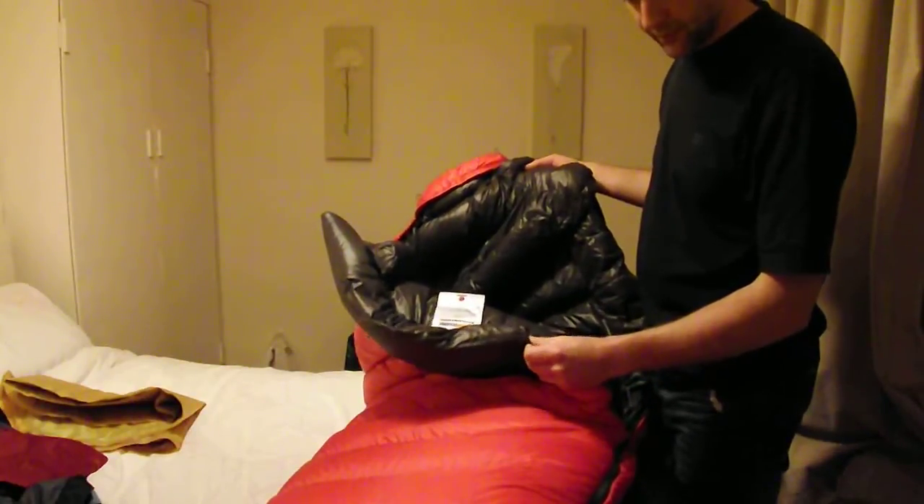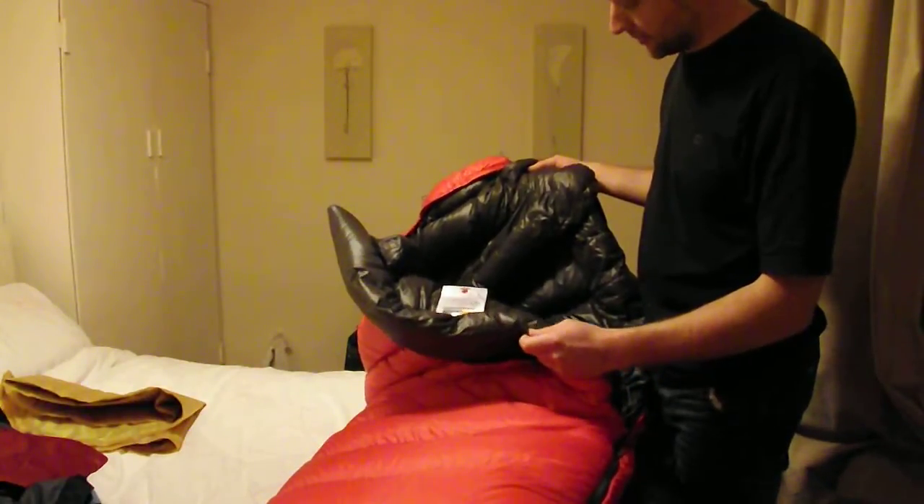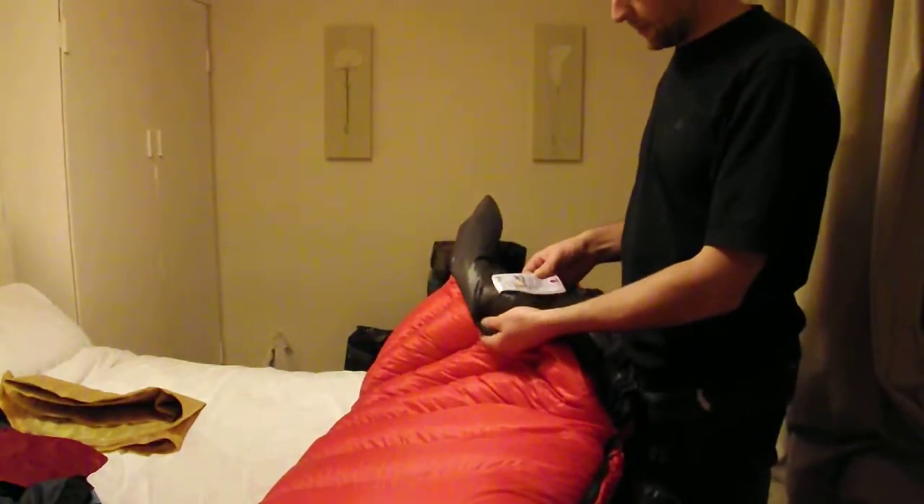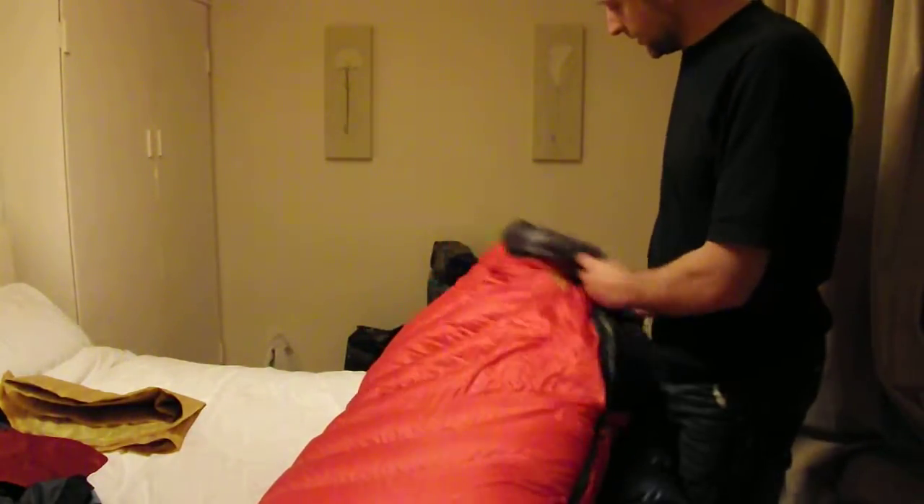Lovely, brilliant, excellent quality, nice lightweight materials as well. It weighs 1150 grams, it's 850 fill power, and it's good to minus 11. So I'm really looking forward to getting out in the snow in that.